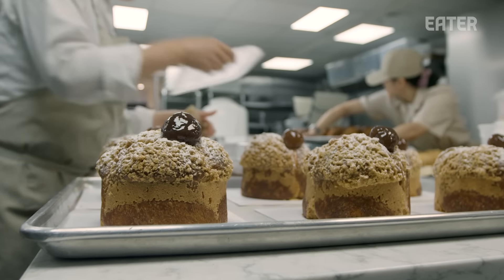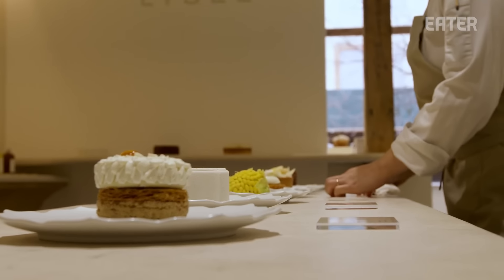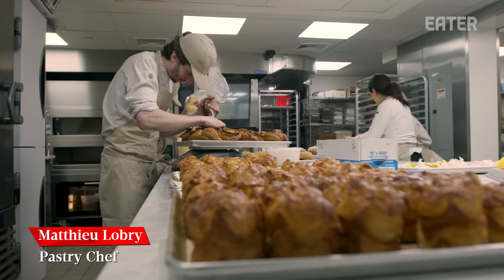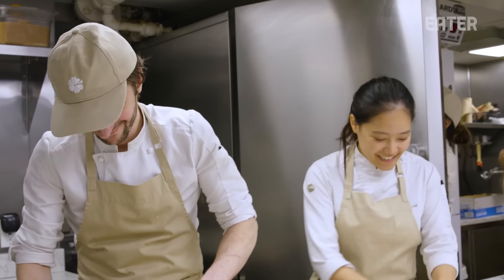I've been a pastry chef for 17 years. I had a lot of ideas in my head — everything was really fun, from creating this space to creating the menu. All of our desserts at Lysée are my babies. I have 25, 26 babies. Matthew is my husband. He handles the bread side and I handle the pastry side. He's a very good pastry chef — it's really fun to work together. It's very good energy.